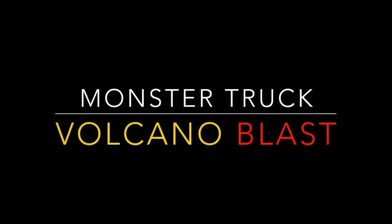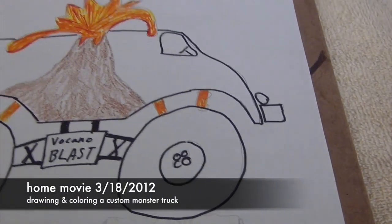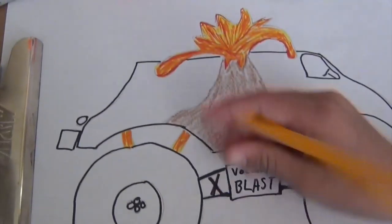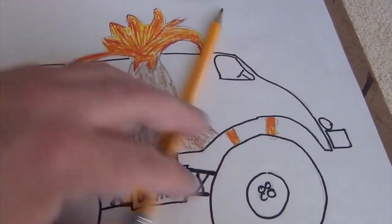The truck's name is Volcano Blast. It's missing a car! This idea we got this morning for our new monster truck, Volcano Blast.